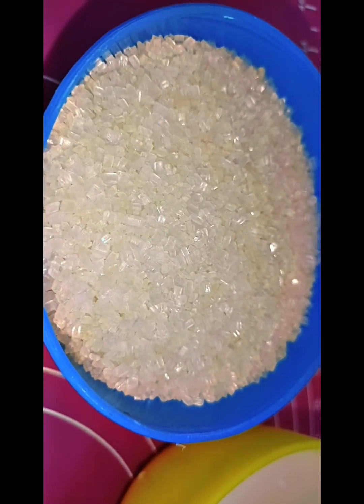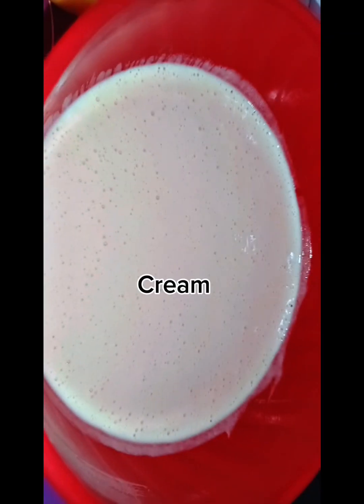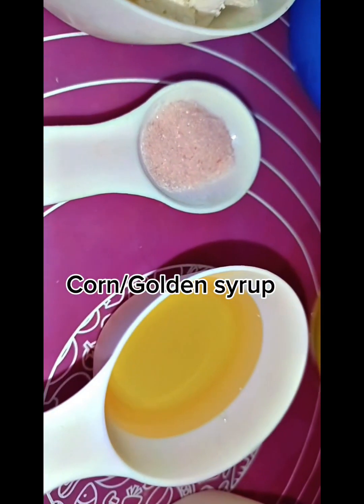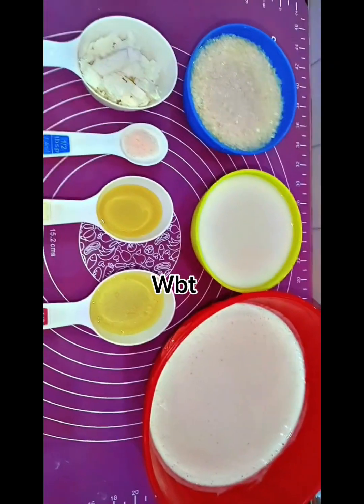Ingredients: 1 cup sugar, 1 cup milk, 220 grams cream, 3 tablespoons liquid glucose, 2 tablespoons corn syrup, sea salt, and 2 tablespoons butter. You can easily store it for two months.